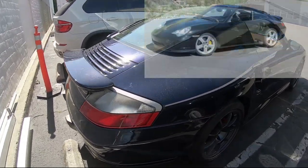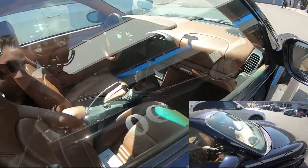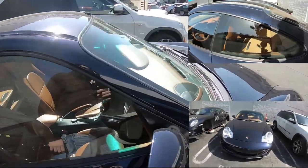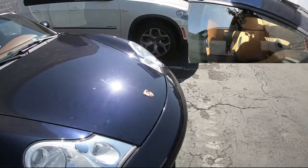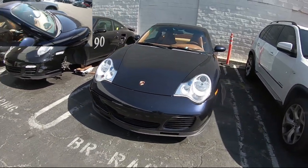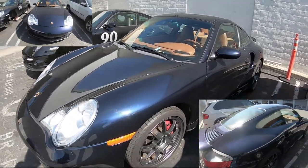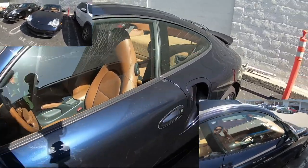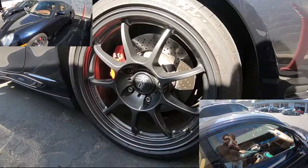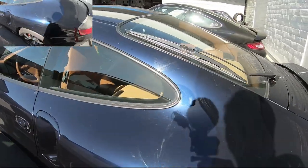Over here we've got a 996 Turbo — I'm not sure which generation, but it has a manual transmission and what looks like cognac leather. Beautiful car. I'm really starting to like these 996s again. This one has OZ Racing aftermarket wheels. The blue-on-tan color combination is really classic for this model.